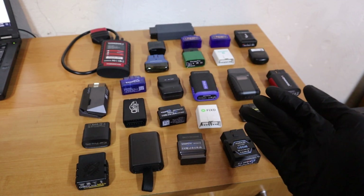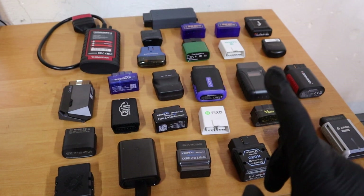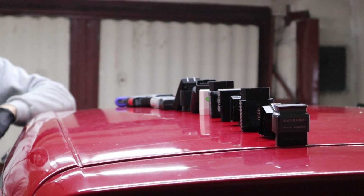I have tried over 25 different Bluetooth OBD2 scanners, and I don't want to make a one-hour boring video, so you will just have to trust me that some serious testing was involved before making this video.